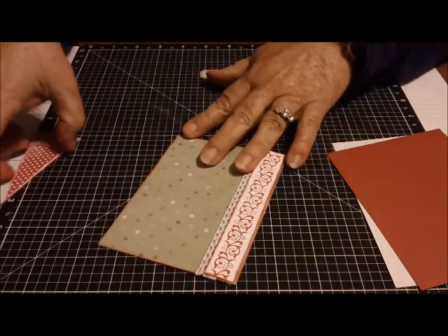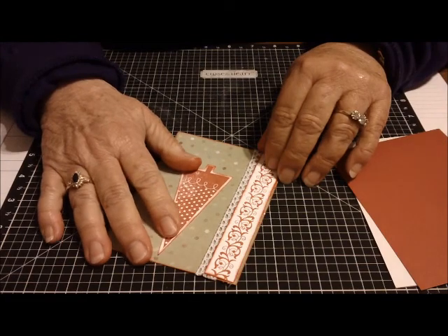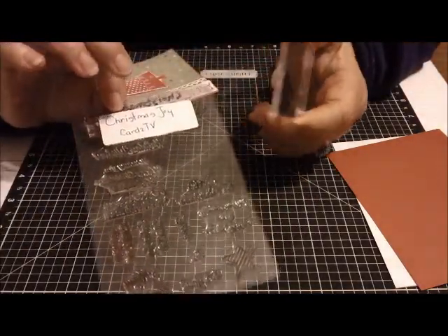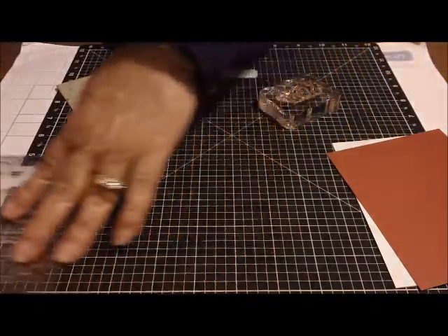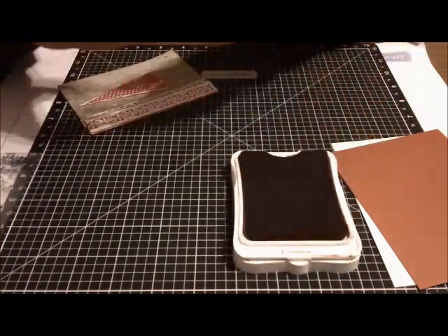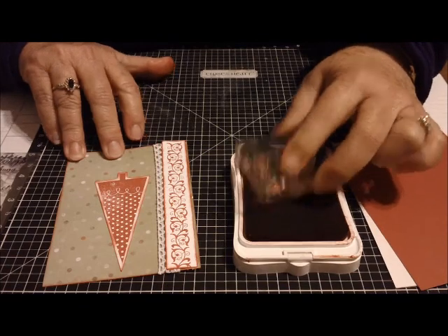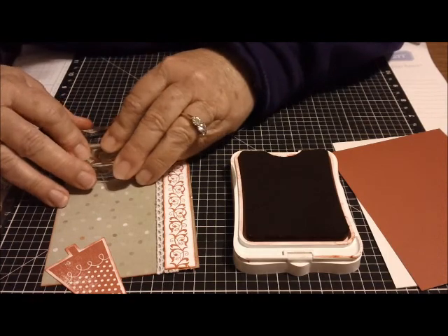Then I'm going to put my tree on. But before I do that, I want to use a sentiment. I'm using a sentiment from Cards TV, Joy Stamp Group. I love Mary's stamps — they stamp so nicely and I love the little designs that she does. They're just great. So what I'm going to do on the outside is just stamp 'Joy' down at the bottom right there.